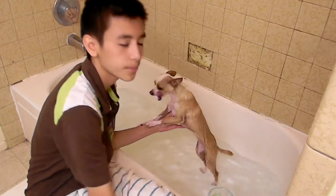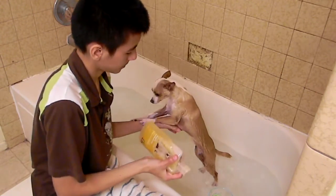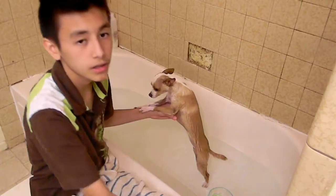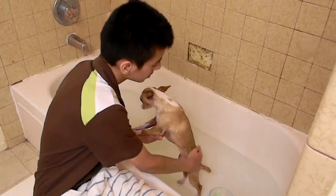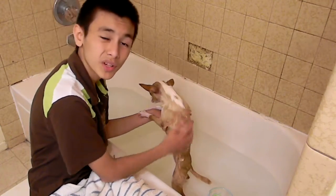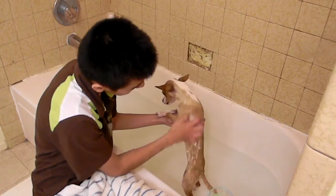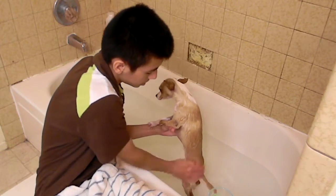Once you get them wet, get your dog shampoo on your hand — a generous amount, don't be shy. I'm gonna put a little bit up here and a little bit down here, and scrub it in all the way around. You would be doing this with two hands. It might help to have a brother or sister assist you, because she's holding on to me right now and I have to scrub her with one hand.